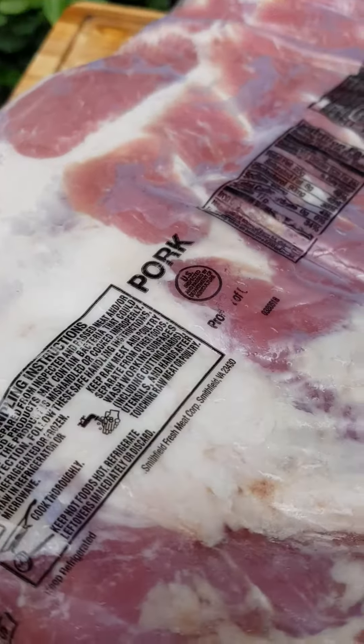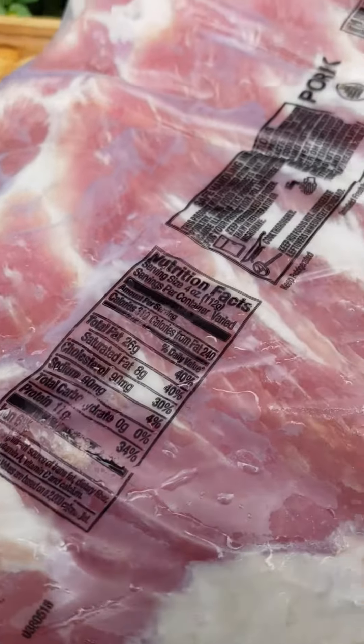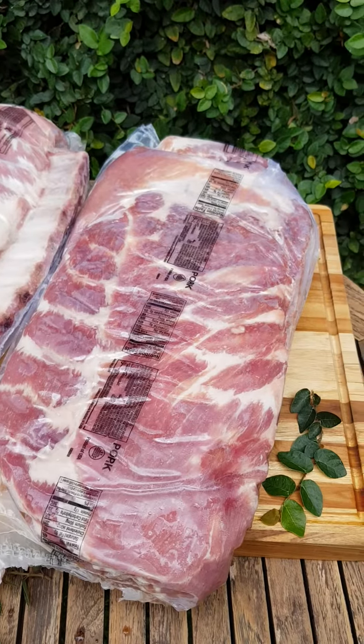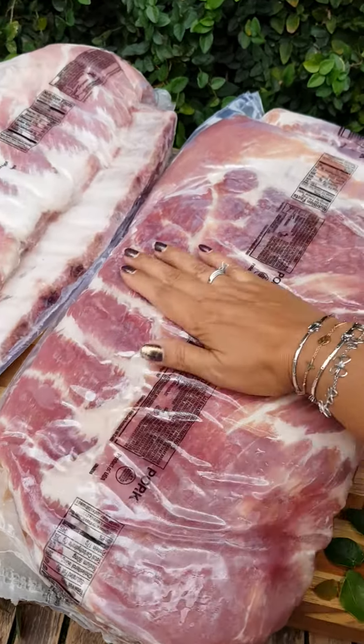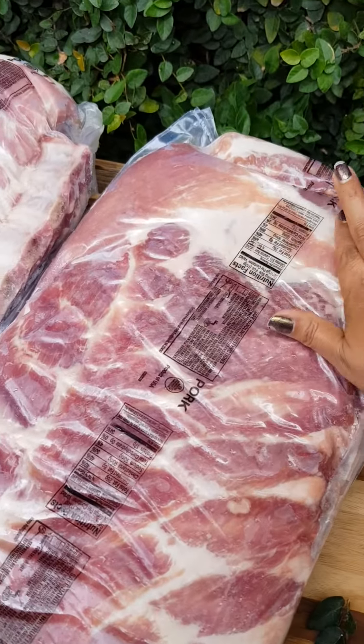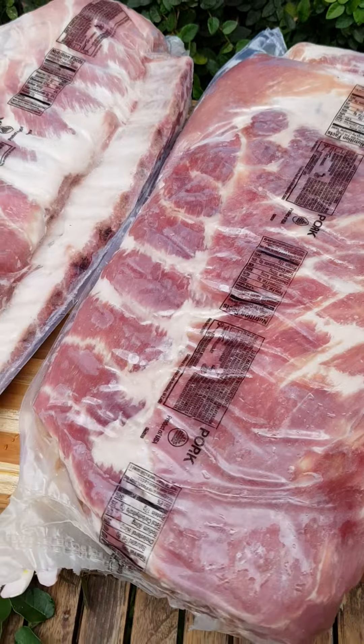Safe handling instruction — it's pork. At the back side, same stuff. Because they're on top of one another — one to each other.